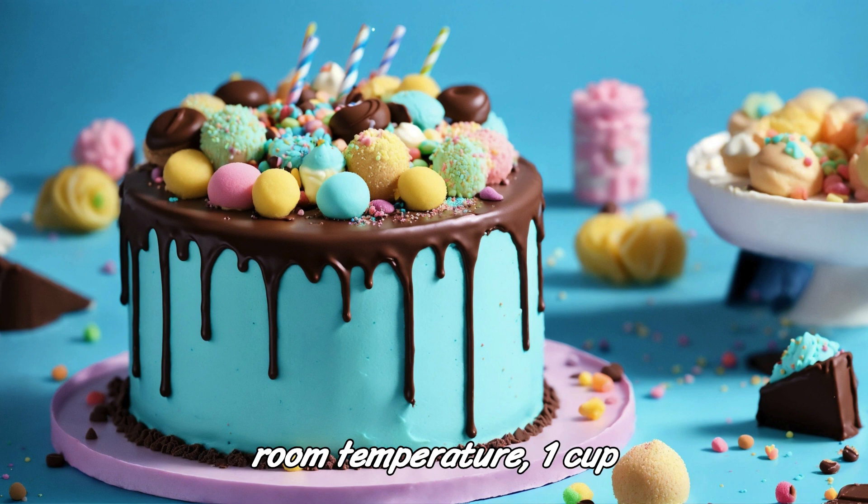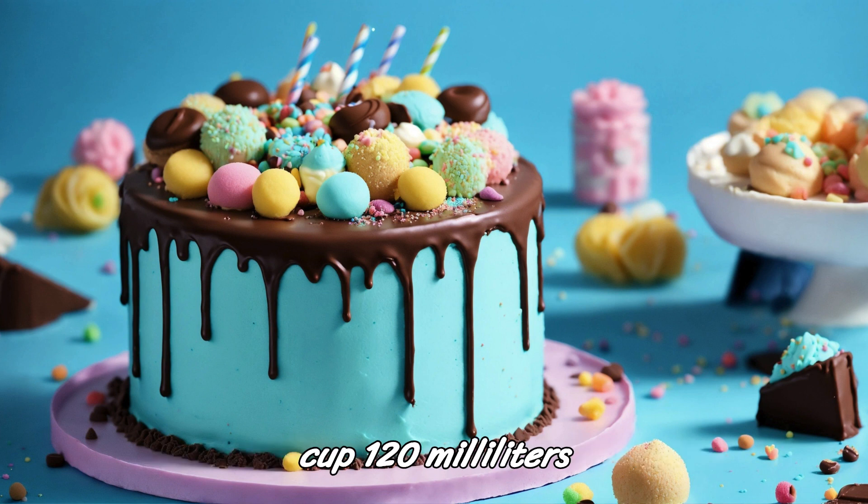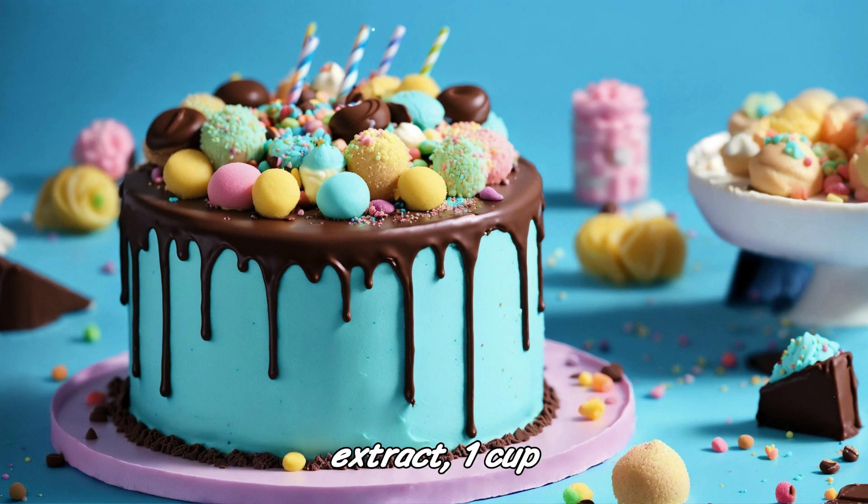At room temperature: 1 cup (240ml) buttermilk at room temperature, ½ cup (120ml) vegetable oil, 2 teaspoons vanilla extract.